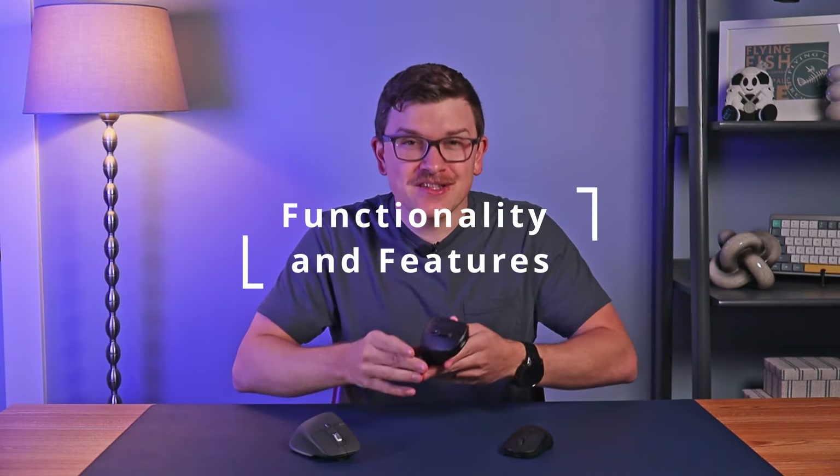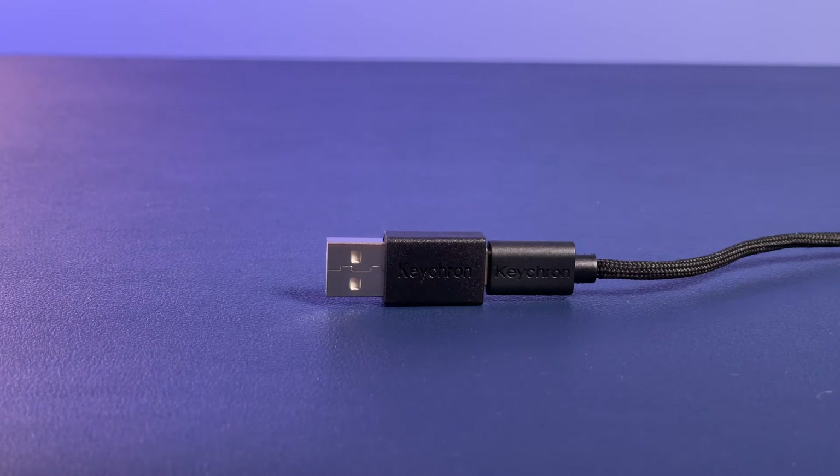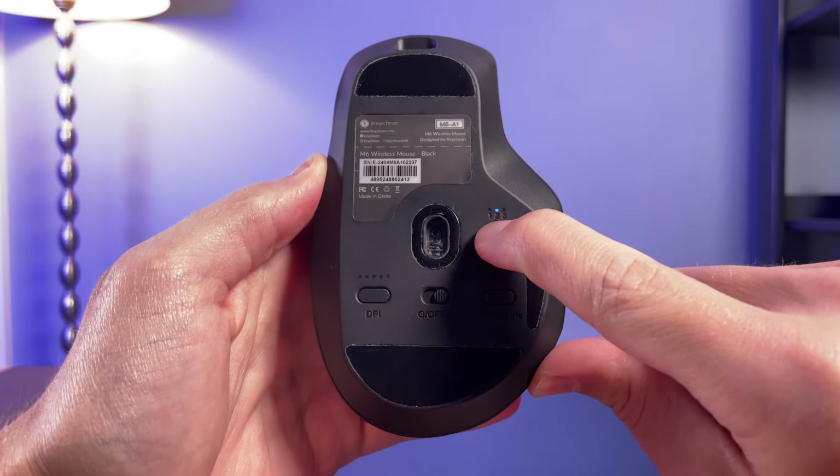All of that is pretty bad, but we press on with functionality and features, where we thankfully encounter some positives. You can use the M6 with either Mac or Windows, and it supports multi-device Bluetooth, a 2.4GHz USB connection, as well as wired operation. The wired mode uses the front-facing USB-C port, and the included USB-C to USB-C cable is the same cable I loved in the M4 review — it's basically a shoelace, it's so flexible. They also provide an adapter for USB-A. Bluetooth allows for multi-device with up to three devices, adjustable via a button on the bottom — notably not something offered on the M4.